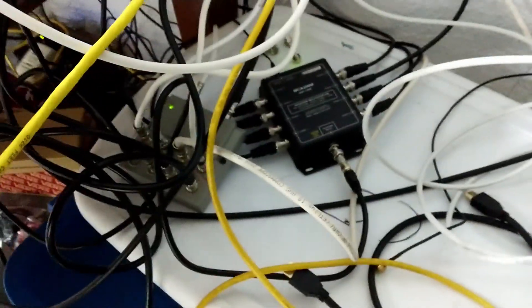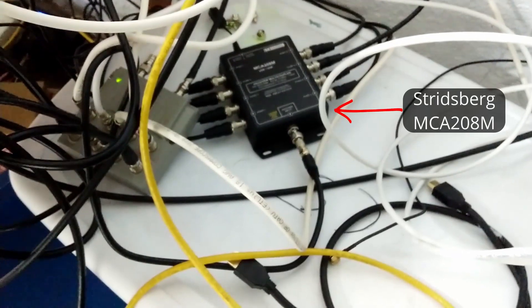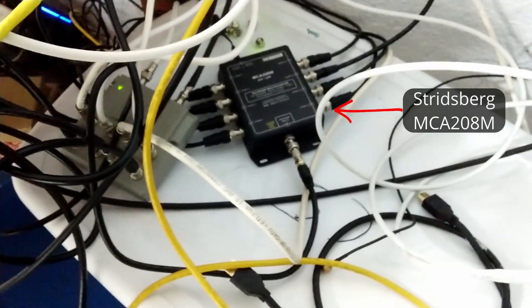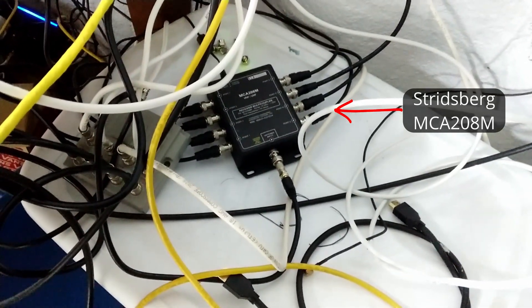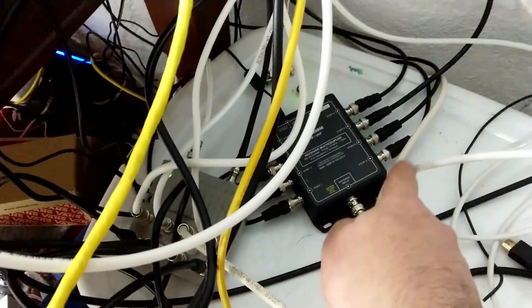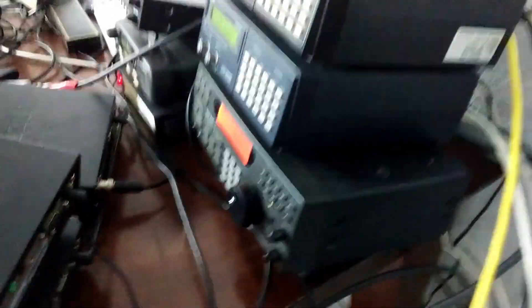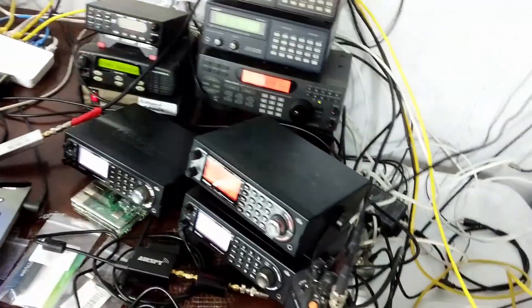Over here — and I apologize for the mess and the cacophony of cables — you can see my Stridesberg MCA, I think it's an M208 or something like that, multi-coupler. You have an antenna input here, and then you have eight outputs. These eight outputs are feeding the various scanners — there are quite a few scanners here, as well as SDRs.